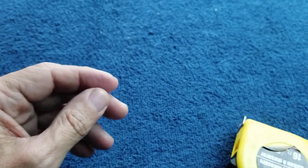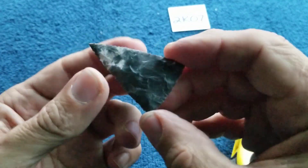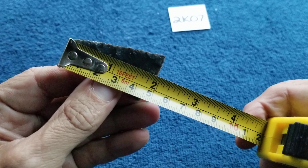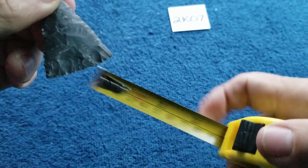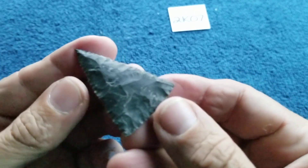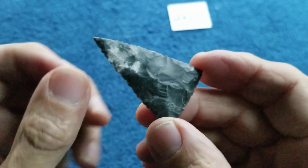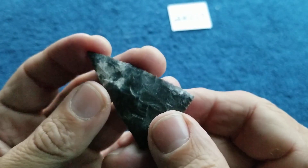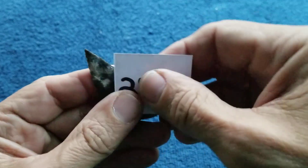Next: 2k07. This one I did on video — the no-talk video hunting point. I think I already measured it in the video toward the end. One and fifteen-sixteenths by one and a quarter. I believe this material is Owl Creek Black. It has a little bit of cortex left; I managed to skin most of it off. You can see the whole process on video.